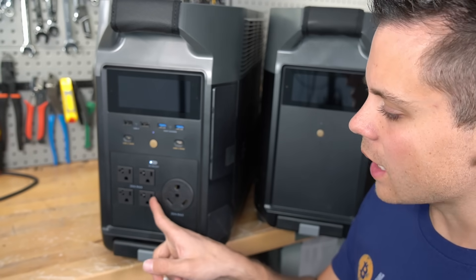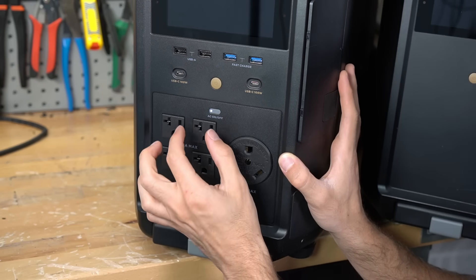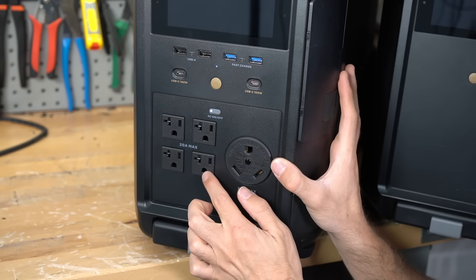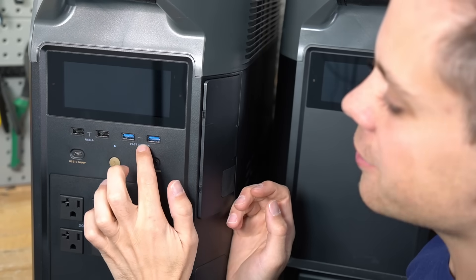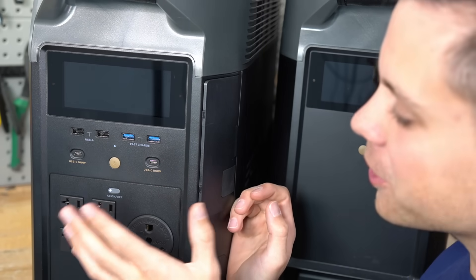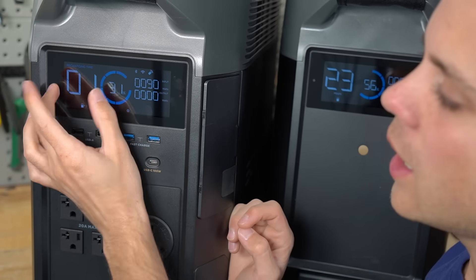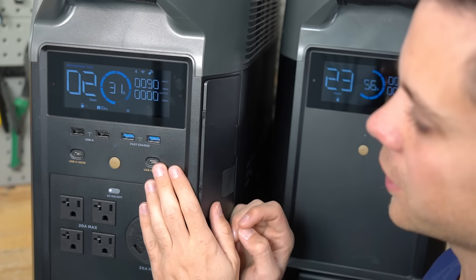Something I dislike is these AC receptacles — look how close they are to each other. If you have a power supply or a wall wart, it will take up pretty much this whole panel, so you're going to have to use an extension cord. Next, we have USB-A, fast charge USB, and USB-C — two of them. And the traditional EcoFlow Delta screen shows input, output, state of charge, and how long it will take to charge or discharge.